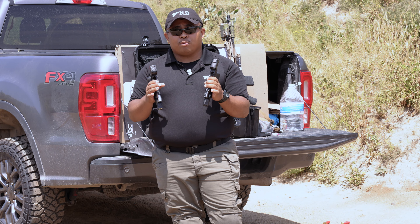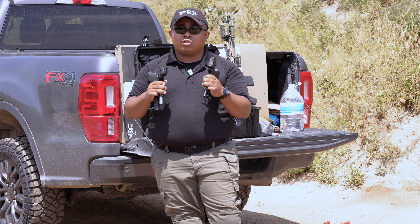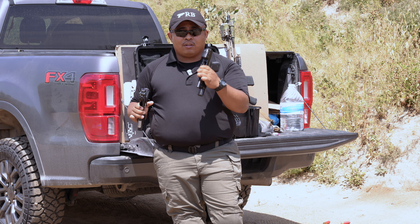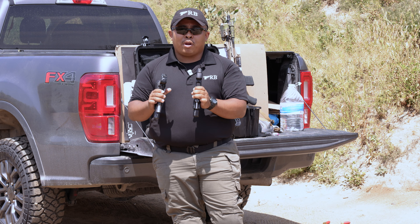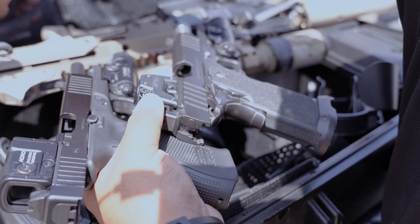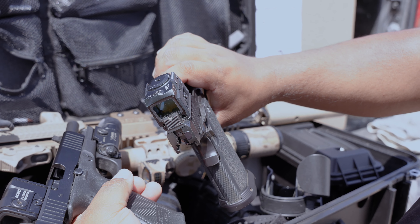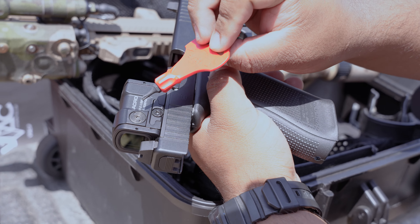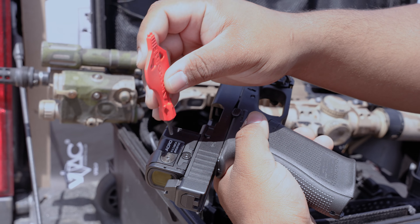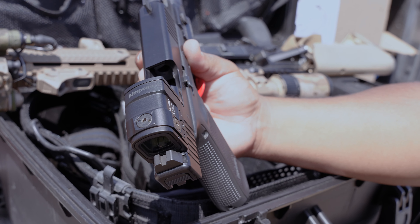A couple of final pros and cons. For the Aimpoint Acro: the pro is definitely clearer glass, slightly more clear than the Steiner MPS, and brightness is great — brighter dot than the Steiner. The con is the deck height is slightly higher, and the battery compartment on the left side slightly offsets the field of view when shooting. For the Steiner, you can use pretty much whatever tool you have to adjust it — you can even use a nine-millimeter round to adjust the left and right, windage, and elevation. The problem with the Aimpoint Acro is that it uses a special key with two contact points to unlock adjustments, so if you're out in the field without your tools, there's no way for you to re-zero it.